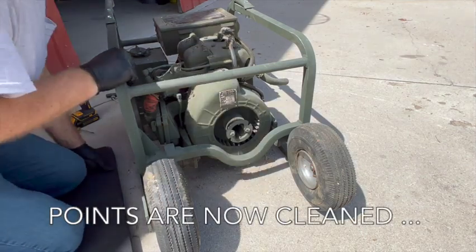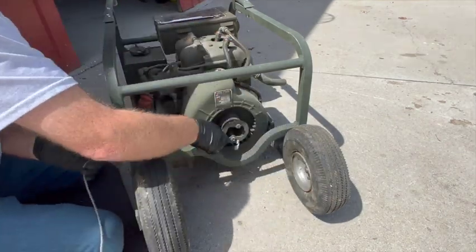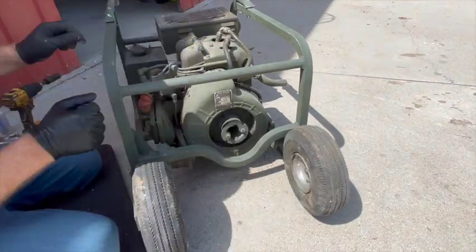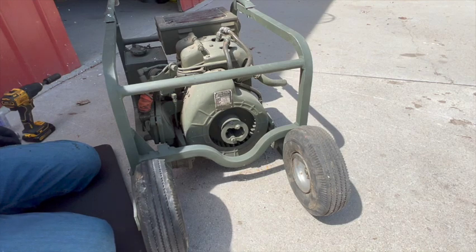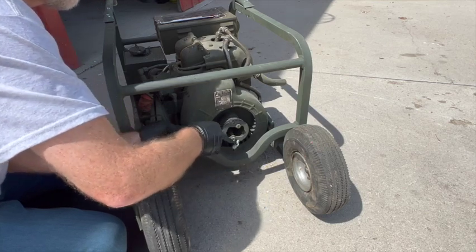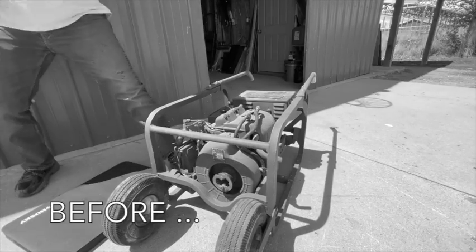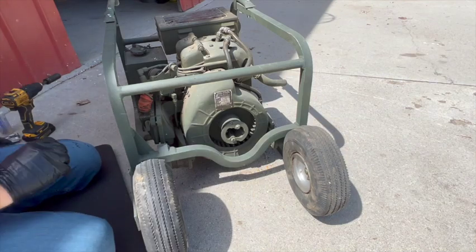The points are clean. Let's see if that did anything. So after cleaning the points and hearing it run for the second time, I think it was only running on one cylinder the first time. Here's what it sounded like before, and here's what it sounds like now. Good enough for today.